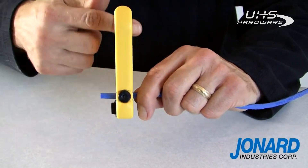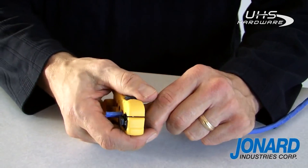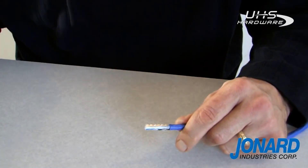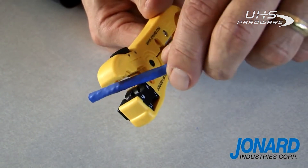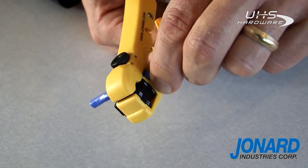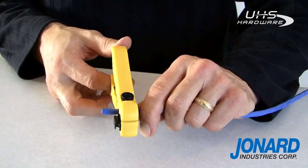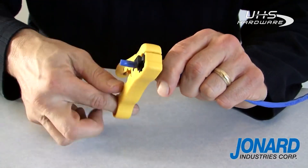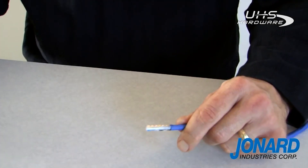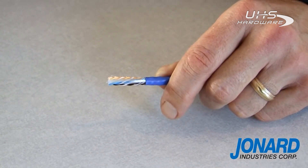Another feature of this adjustable stripper is its ability to strip round networking cable like Cat5. Squeeze the jaw open, then insert the cable into the second position on the tool and adjust the blade, making certain not to cut into the connectors. Rotate the tool in a forward motion three to five times, hold the end of the tool firmly and pull. Your wire is stripped with no damage to the conductors.